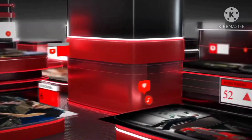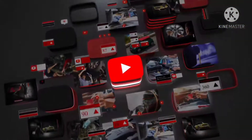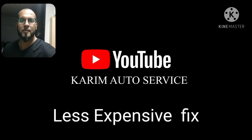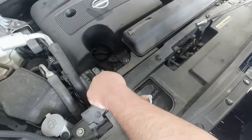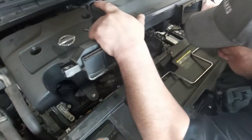First thing we're going to do is open the screws — the one here, for this one here. We're going to use number 10, so open it to reach the dipstick place, and we're going to remove it.